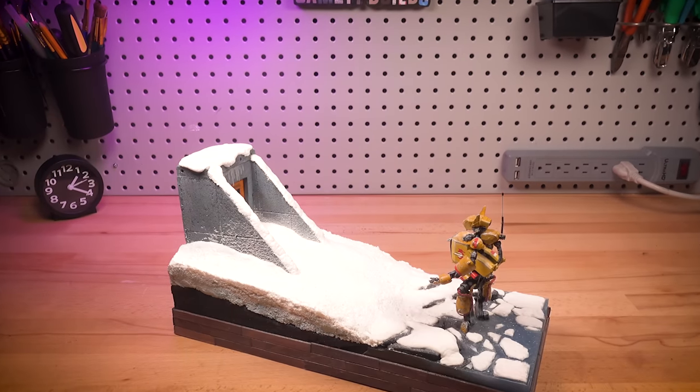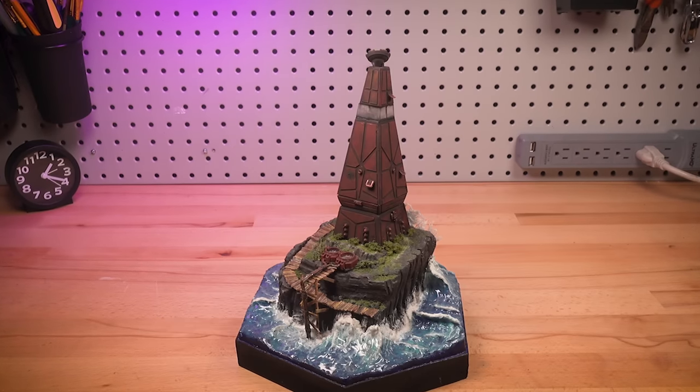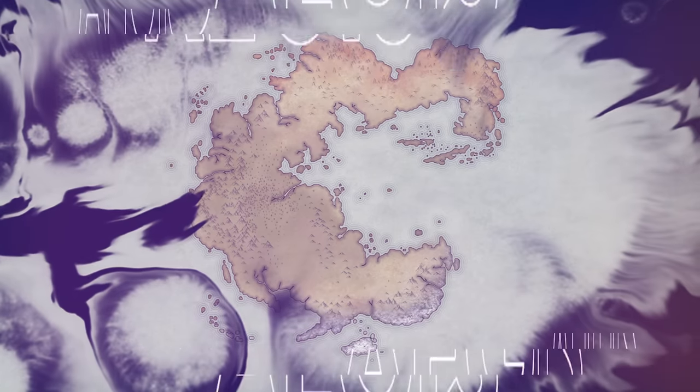A year ago, I started a world-building project centered around these original, handmade models. Each build tells its own story, while gradually peeling back another layer of Aegis, the planet these stories occur on.